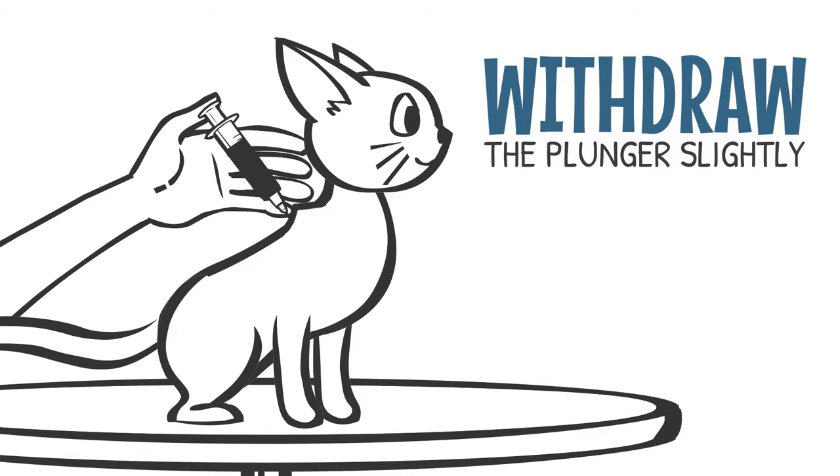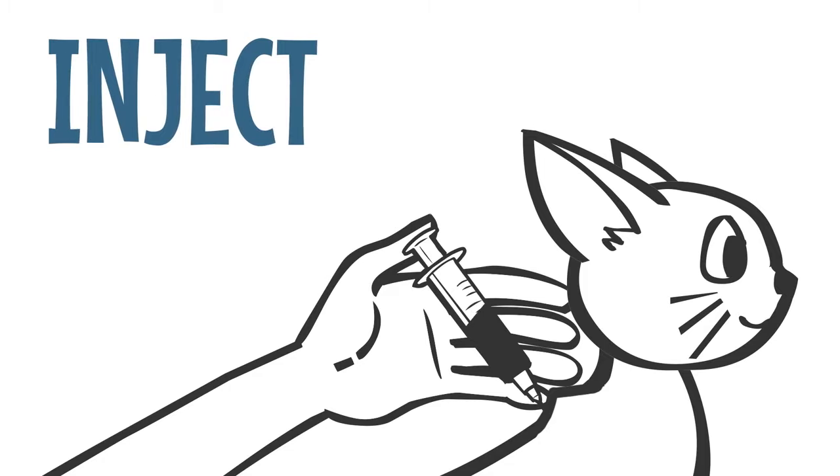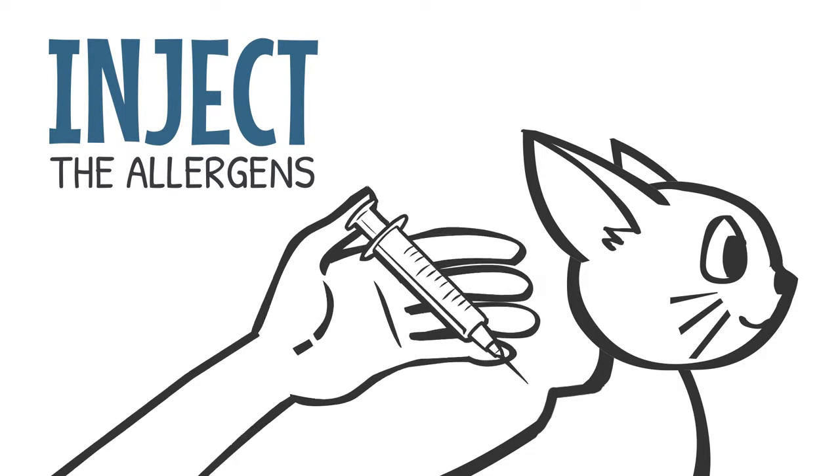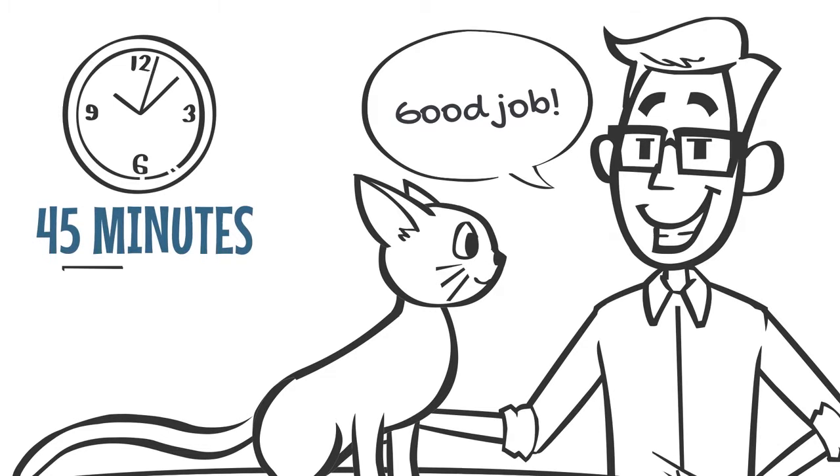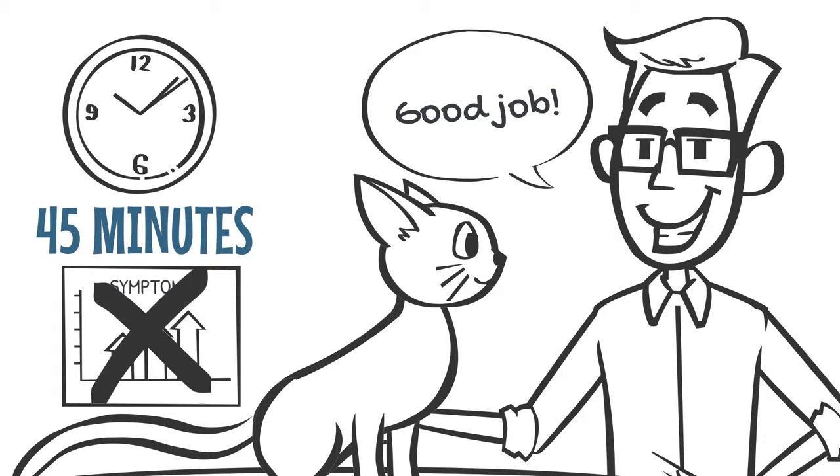Withdraw the plunger slightly. If no blood is present, inject the allergens and remove the needle. Massage the area, praising your pet, and observe them for 45 minutes, ensuring their symptoms don't increase.